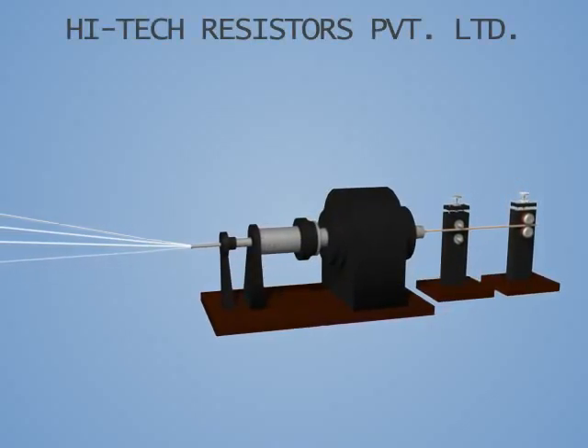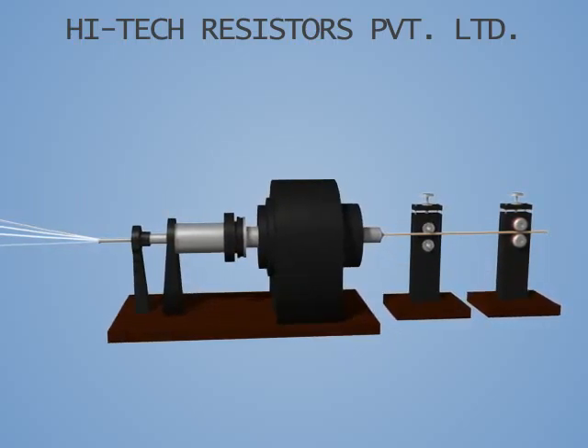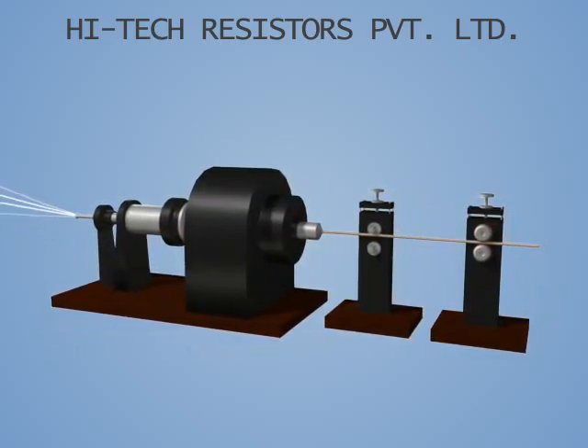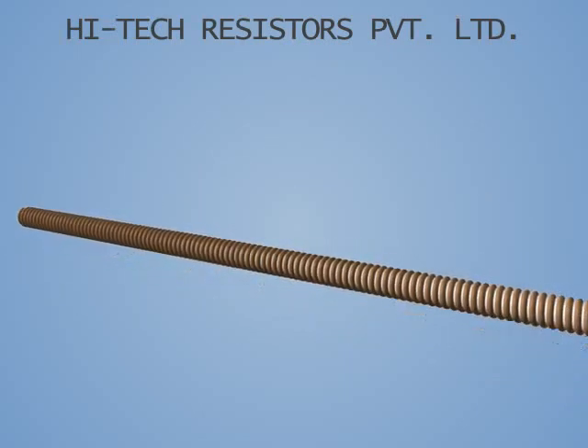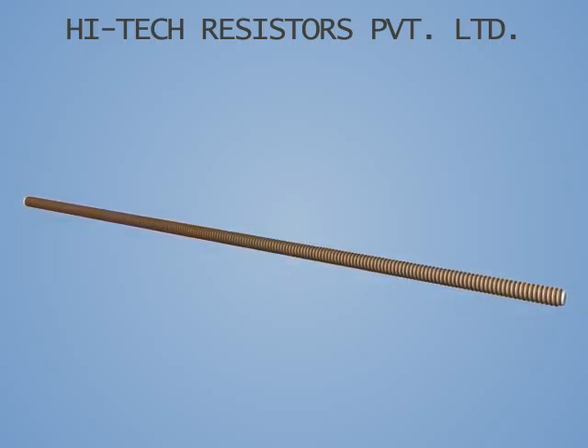The resistance wire is wound on the fiberglass strands depending on the resistance value required by the customer. The engineers at HTR choose the appropriate size and alloy for the resistance wire, giving not only the resistance value but also the long-term reliability and any special impulse handling capability in mind.